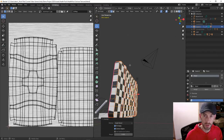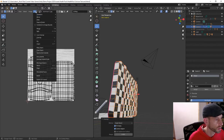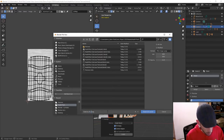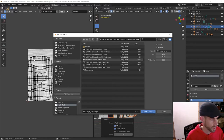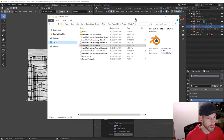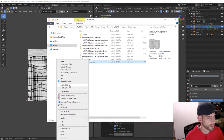Now for the fun part. I can take this texture and export it as a UV layout. I'll go down to the bottom — Export UV Layout — and I'm going to call this 'case_lid_UV_exported'. That will export exactly what you see there, without the steel textures or checkerboard, as a PNG file. I'll right-click and open this in Photoshop.